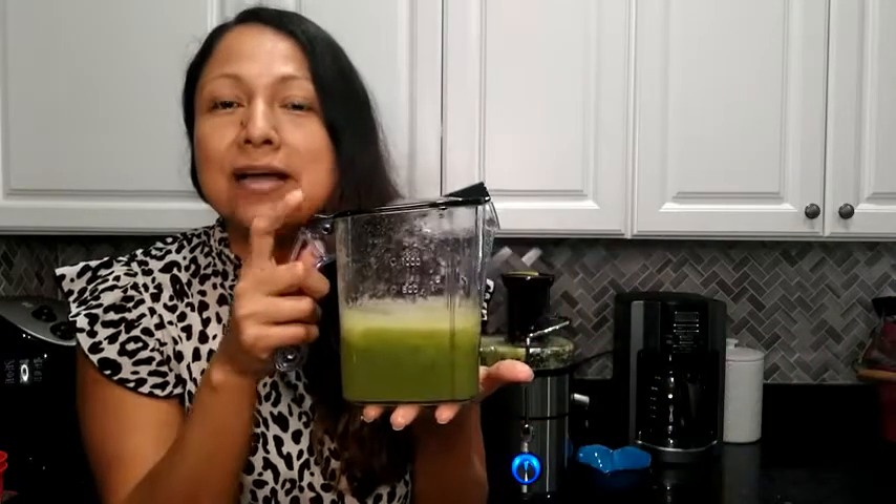Look at this! I'm sure that you're gonna love this as much as I do, and that's just my point of view.